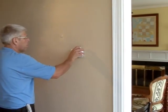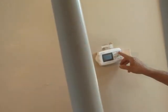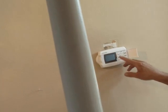Once your insulation installation is complete, use your programmable thermostat to maximize your energy savings.